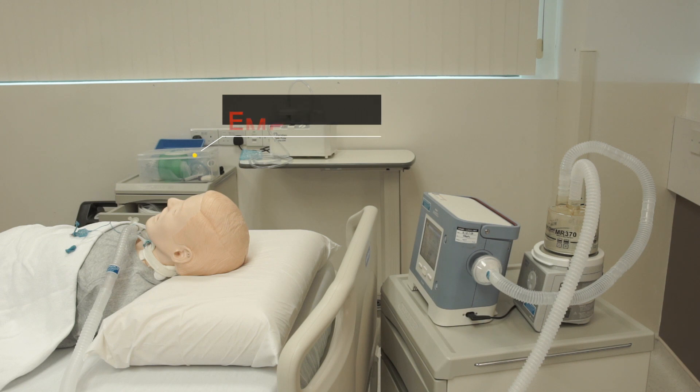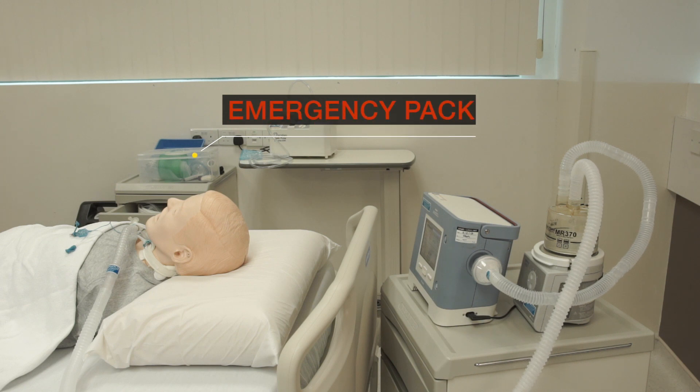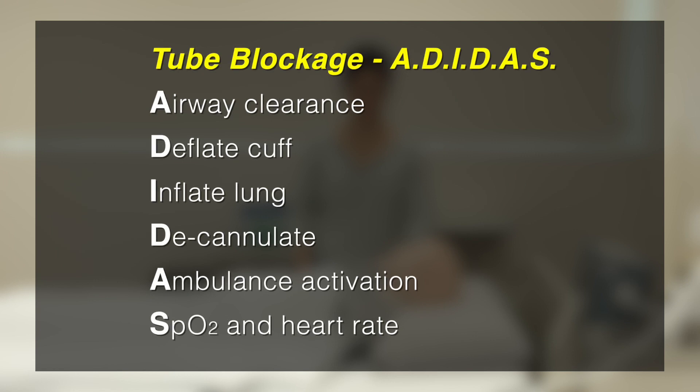Remember, always keep your emergency pack next to the patient and keep calm. For tracheostomy blockage, follow the ADIDAS steps and only proceed to the next step if the patient needs further support. If the patient is breathing well with stable vital signs, monitor the patient closely and call the ambulance.